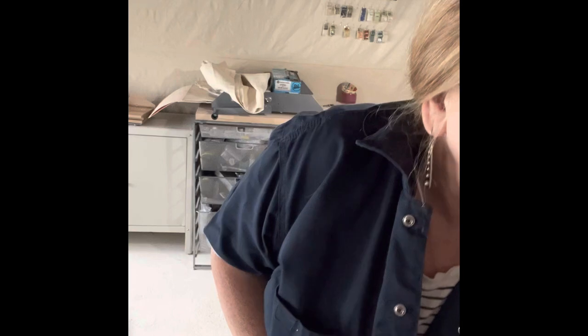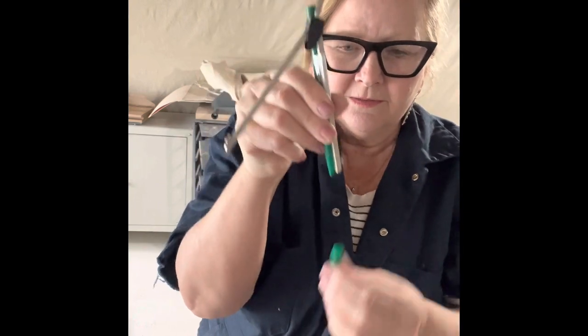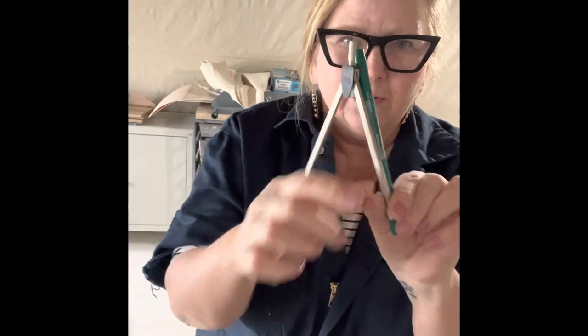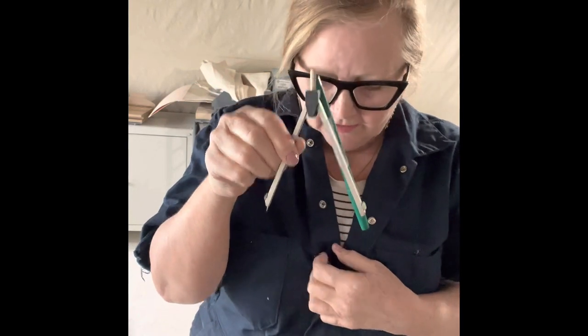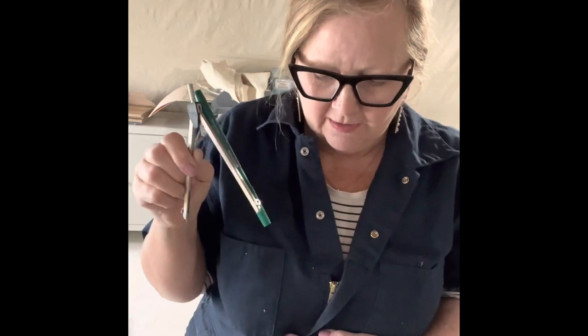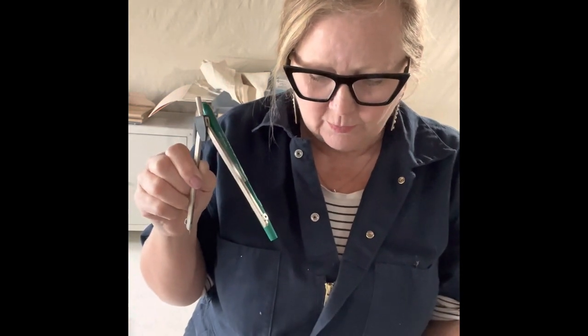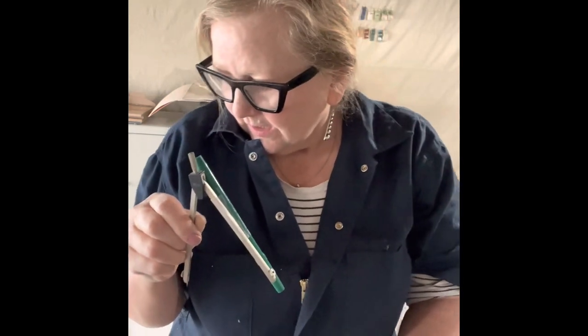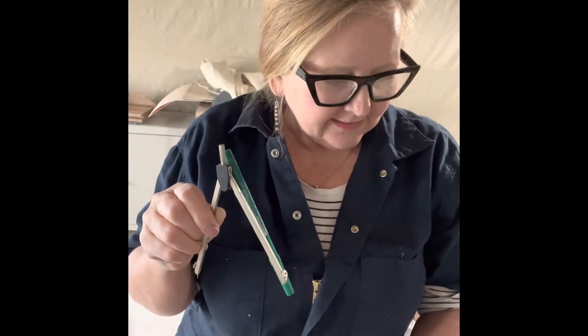The other tool you're going to need — I just put it up here — is a compass. I put a washable marker on the end of it, and I'm going to measure out an eight inch circle on my bats so that I don't have to worry about centering the discs. So let's get started.